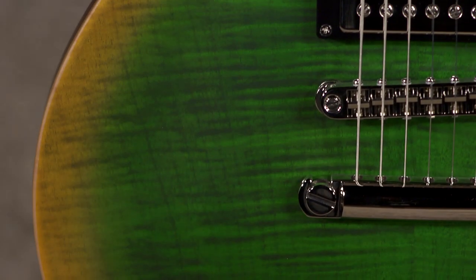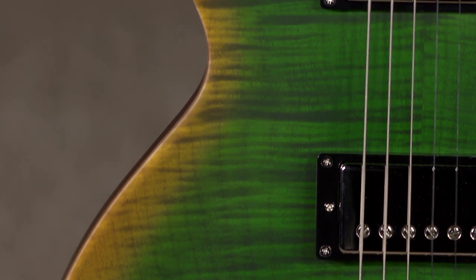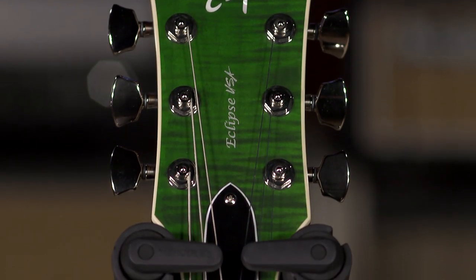The guitar's got mojo. Satin finish, with an inverse burst type of thing going on, and the build quality of ESP is fantastic. We just love these guitars.